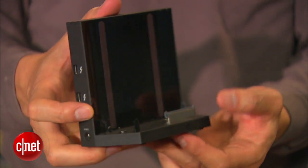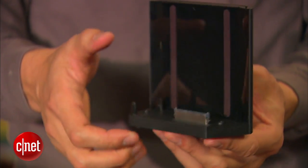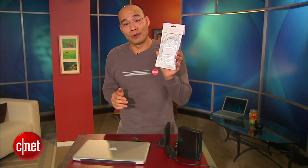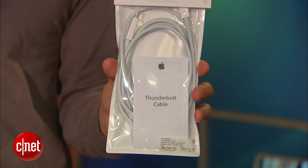Now the question is how much does this cost? The Thunderbolt adapter here costs $190, which is not cheap, but it's still cheaper than many other Thunderbolt solutions. Unfortunately, like many other Thunderbolt devices, it does not include the Thunderbolt cable, which you will have to get from Apple for another $50.